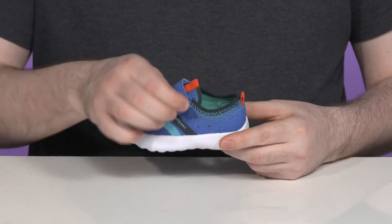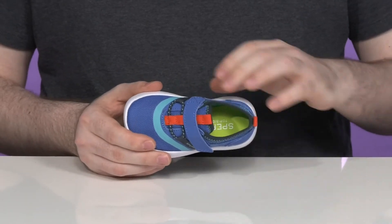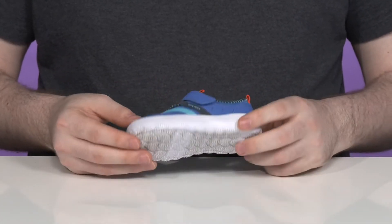There's an elastic band and a hook and loop closure for a secure fit, and the inside has a stretchy, form-fitting feel to keep it adaptive to play. The footbed in the bottom has energizing foam cushioning.